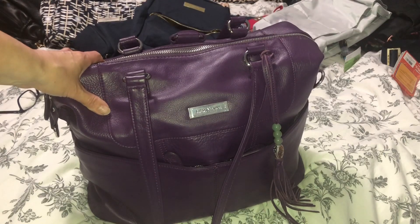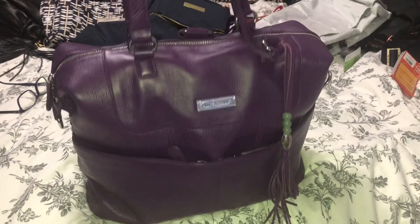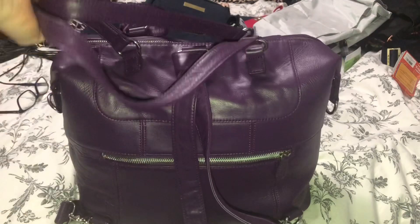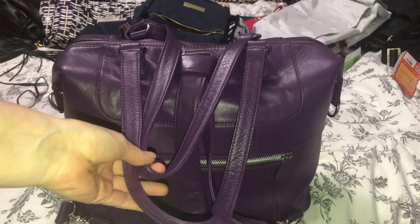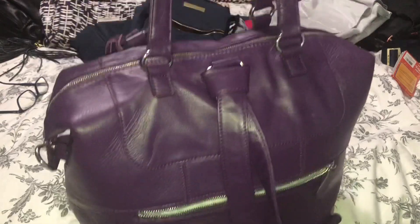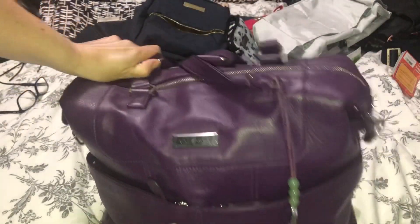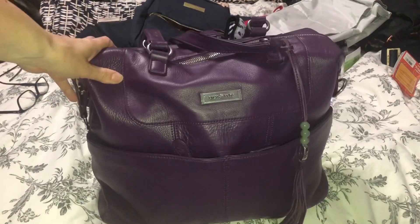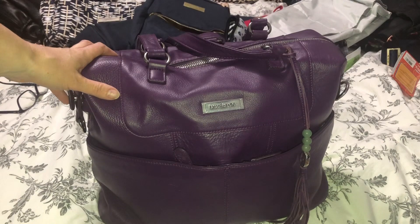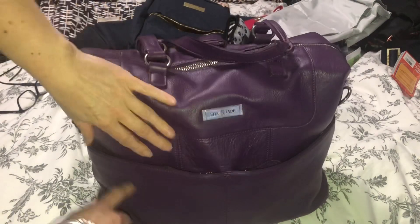It looks really pretty! So this is the Lily Jade Shaley in plum — this is one of my favorite bags. These days it's my only Lily Jade bag but I really like this one; it's definitely going nowhere. It's comfortable to wear, you can use it as a backpack or a tote. It does come with an insert but I don't typically use it — I just find it easier packing with pouches. You have this cute tassel on the front and two zipper pockets.